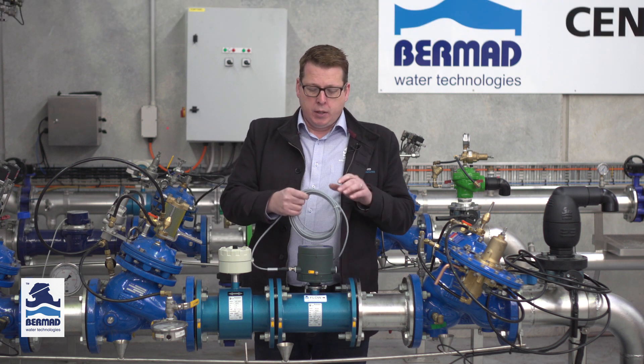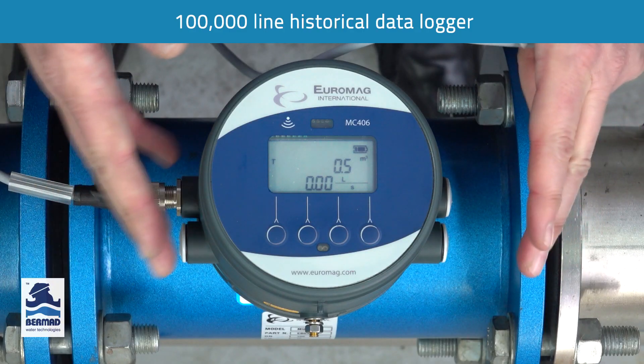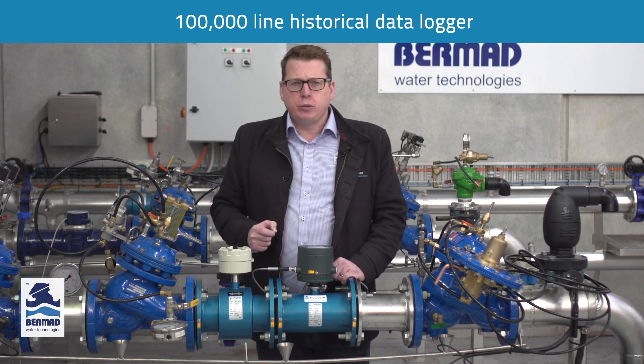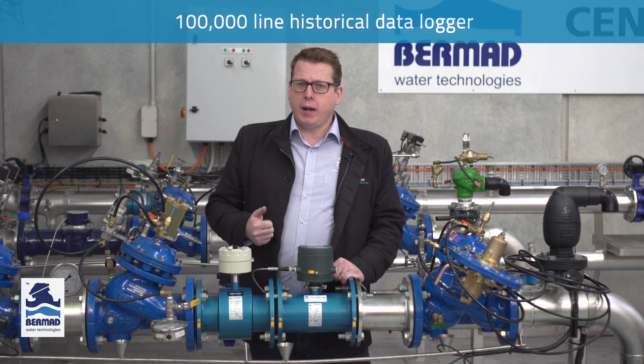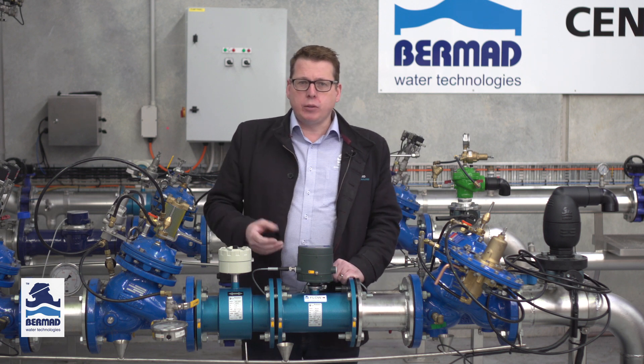The five meter cable is also available in longer lengths if required. The MC406 has a 100,000 line data logger where it will capture all your critical flow data — including flow rates, total flows forward and reverse, alarm conditions, battery life, and more.